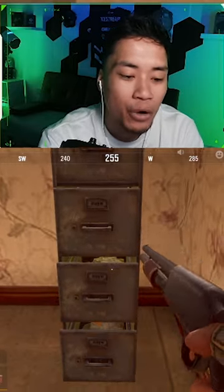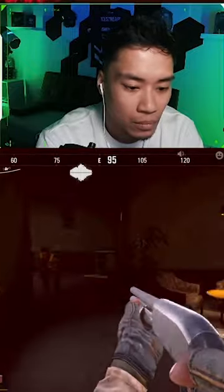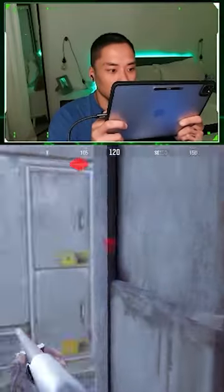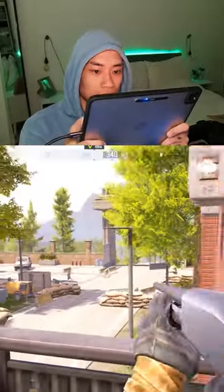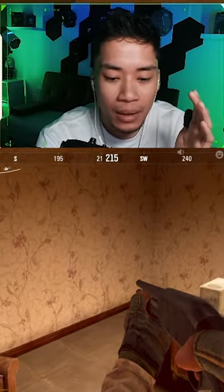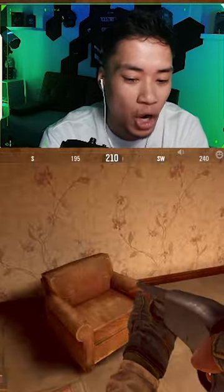I'm gonna teach you something about how to use shotguns as a covert. Whenever I jump I look for my target first before I shoot, so what I'll do is when I'm traveling this way, I'll look at a corner of my side before I actually take my shot.